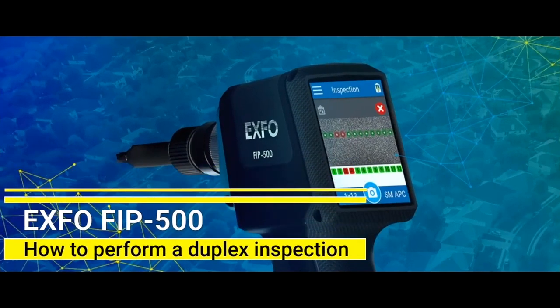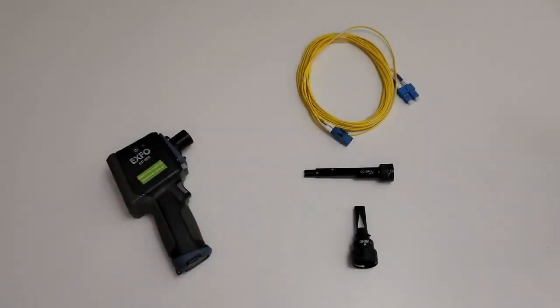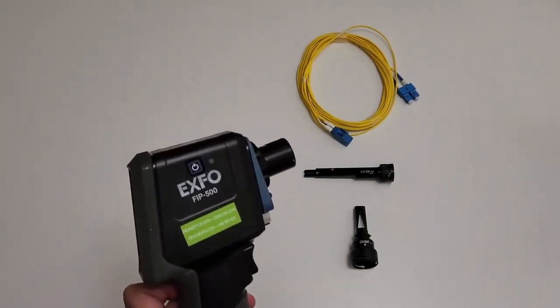How to perform a duplex inspection with the FIP500. In this video, we will inspect a duplex LC-UPC connector, but the same methodology would apply to other duplex connector types.